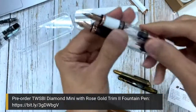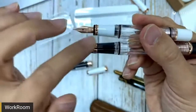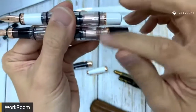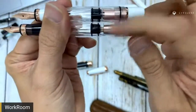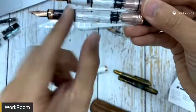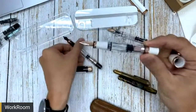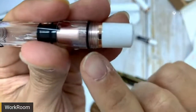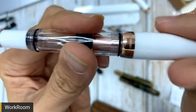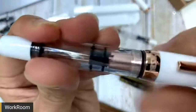Looking at other similarities — you can see the trims. The mini ones, the trim is much slimmer compared to the 580. The piston mechanism itself is much more similar. And of course from the barrel, the barrel is much smaller, so of course it carries less ink. The 580 has threads here, so it is meant to be posted. You can see the cap fits in pretty nicely — it can post pretty nicely.